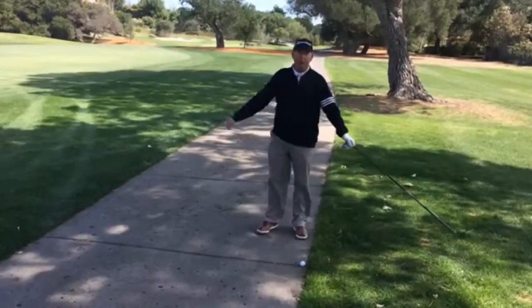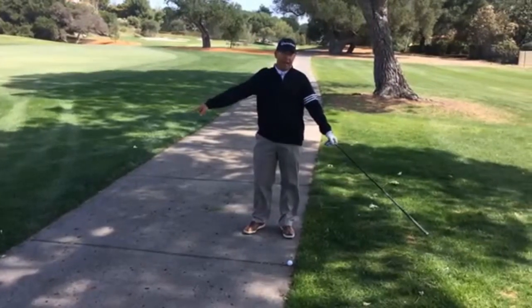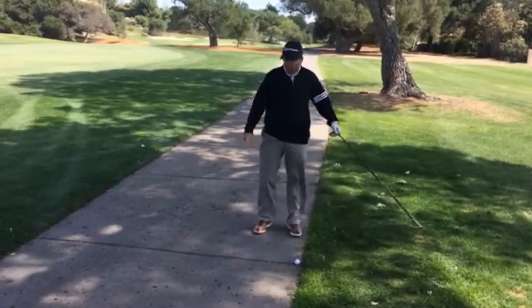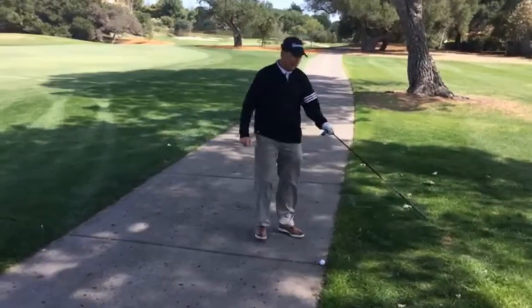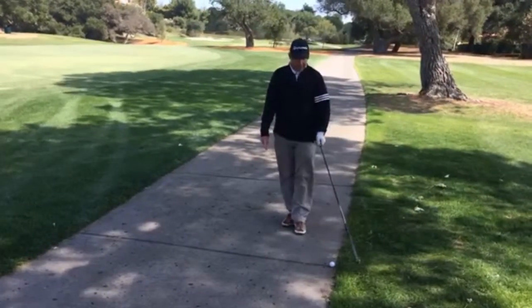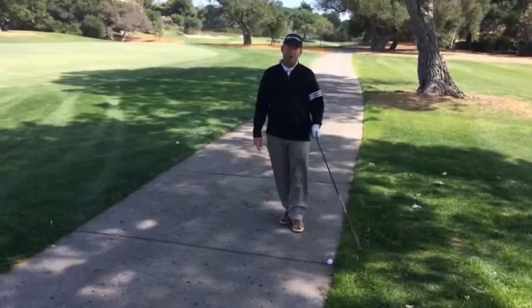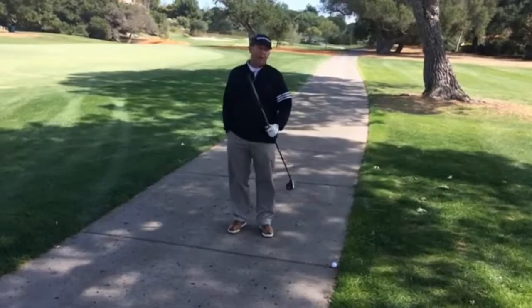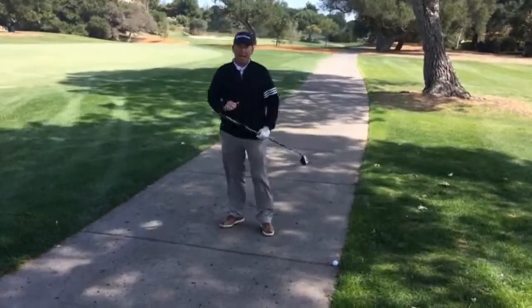Once I determine my nearest point of relief — for example, the white tee represents the right-handed swinger. In this case, this point is closer to my ball than the other one, so here's my nearest point of relief. For a left-hander, the brown tee right here would be closest to the ball — that would be the nearest point of relief. So in either case, I'm going to be on the right side of the cart path.